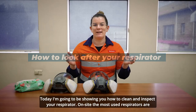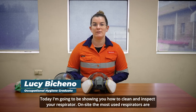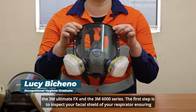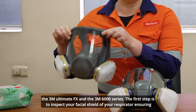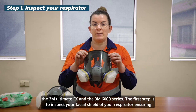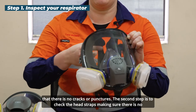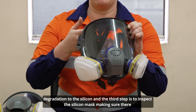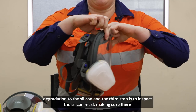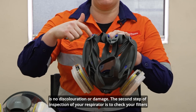Today I'm going to show you how to clean and inspect your respirator. On site, the most used respirators are the 3M Ultimate FX and the 3M 6000 series. The first step is to inspect your facial shield for any cracks or punctures. The second step is to check the head straps for any degradation to the silicone, and the third step is to inspect the silicone mask for any discolouration or damage.